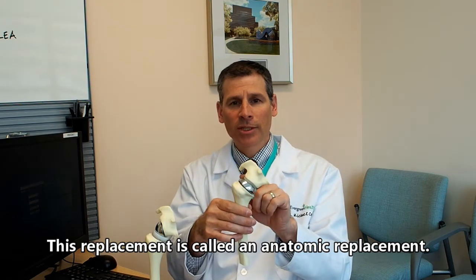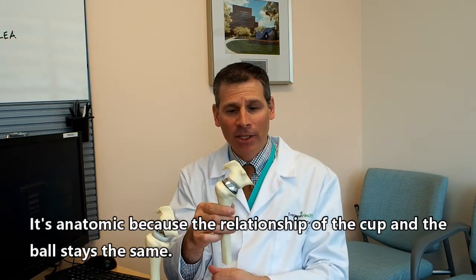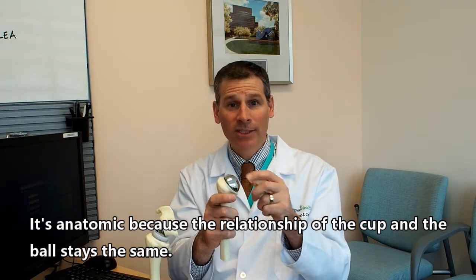This replacement is called an anatomic shoulder replacement. It's anatomic because the relationship of the cup and the ball stays the same.